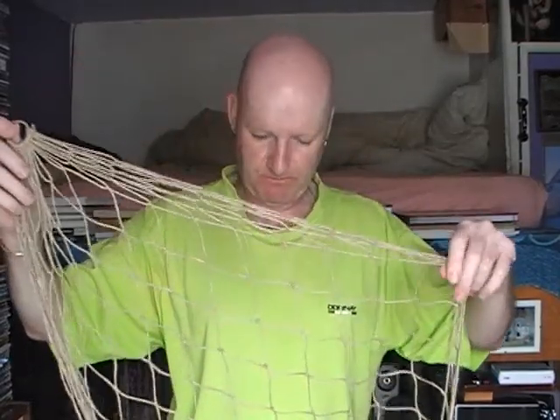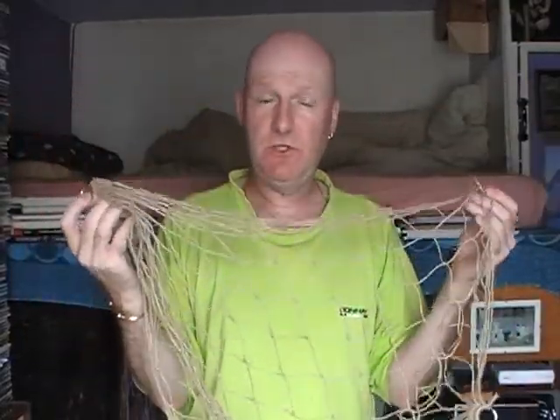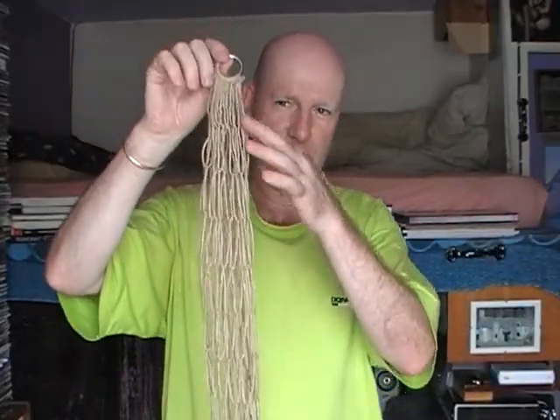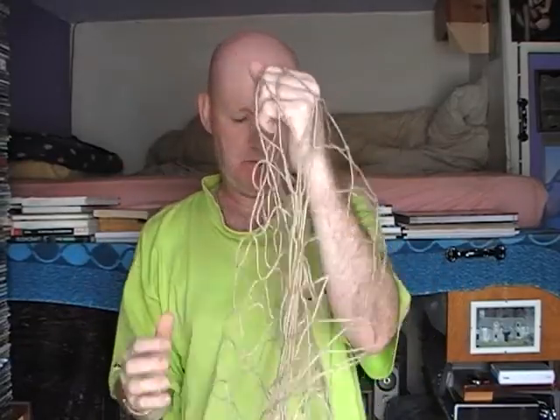I don't know much about bolt nets, but I'm guessing that rabbit bolt nets were used before purse nets, before someone got the idea of putting a draw cord around the edge so that it would purse up around the rabbit.